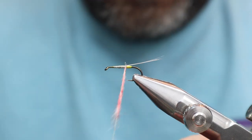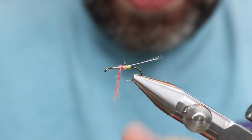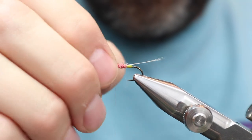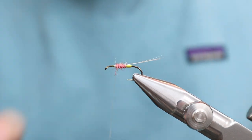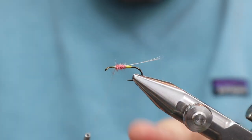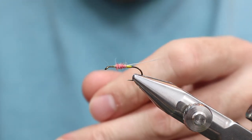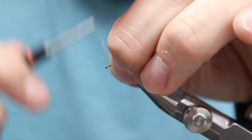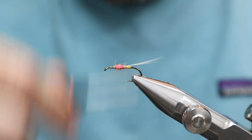We want to make sure we get this real close here. It should be bigger than the tag, but you should also have enough room to do a good five or six turns of hackle. Now we're going to put some wax on here, make sure this stuff isn't getting caught in, and put some turns down then go back.